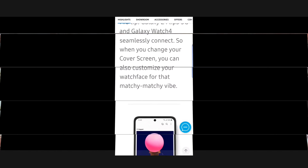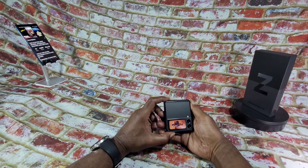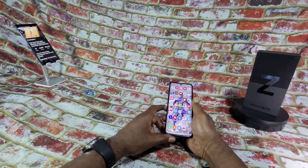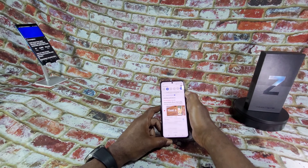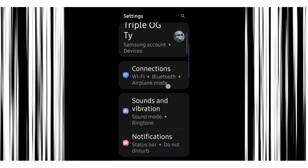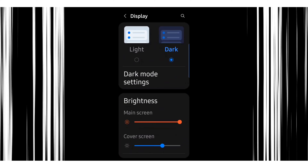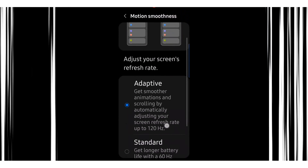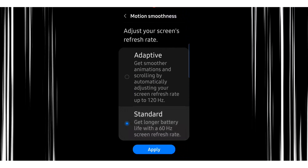The Infinity Display also blesses you with a total of 425 PPI with a 120Hz refresh rate. Right off the bat, the first thing you want to do is make sure your 120Hz refresh rate option is selected, because you are able to switch between adaptive and standard refresh rates. Open the Settings menu, scroll down to Display, scroll down again and select Motion Smoothness. From here, you can choose between adaptive and standard.